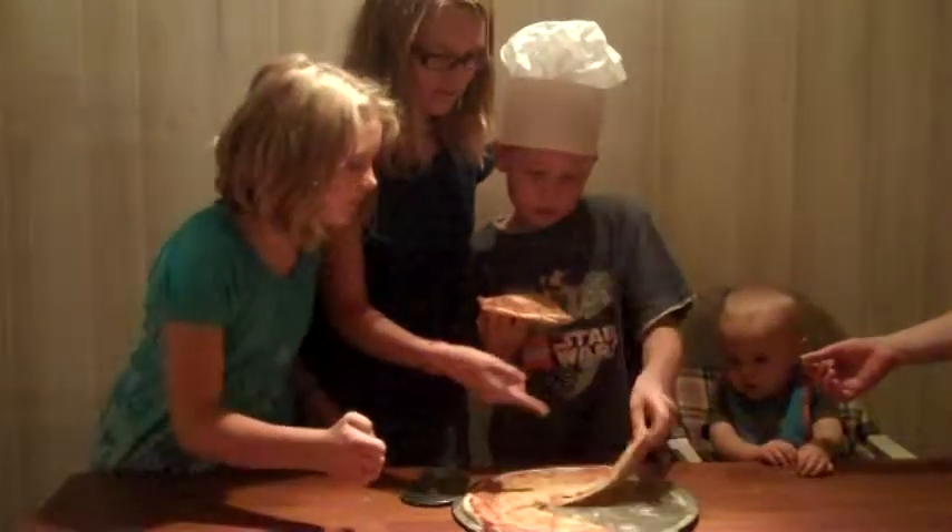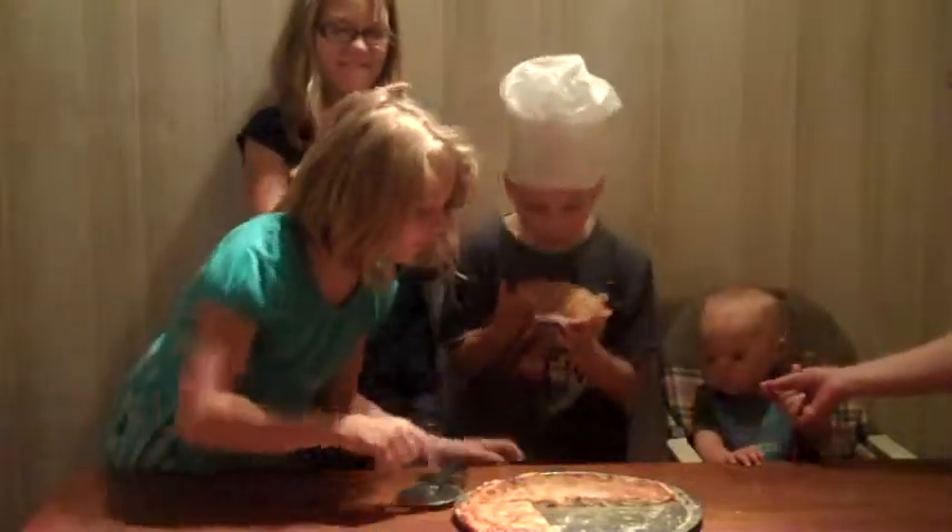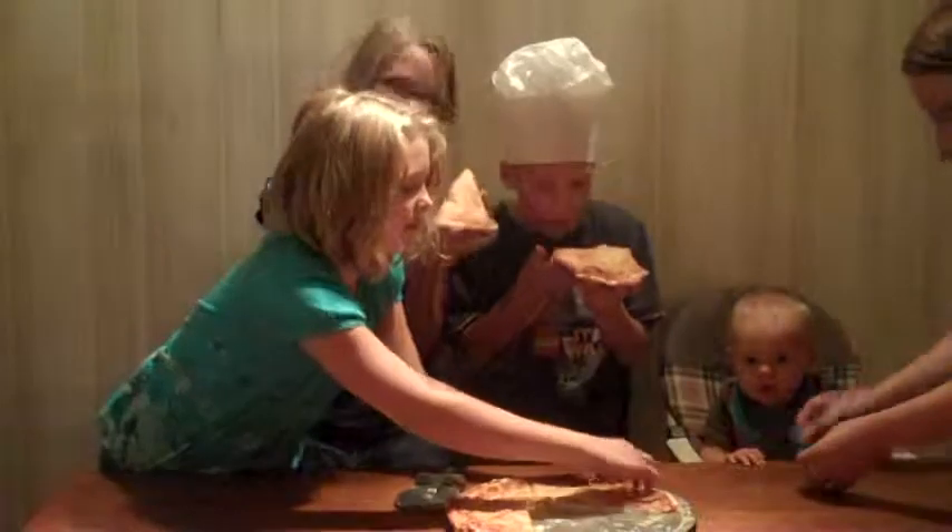Whoa, that's huge! Who wants the perfect piece? Alright, I'll take this one.